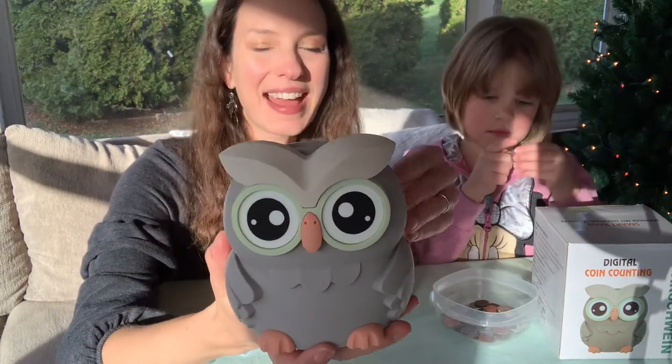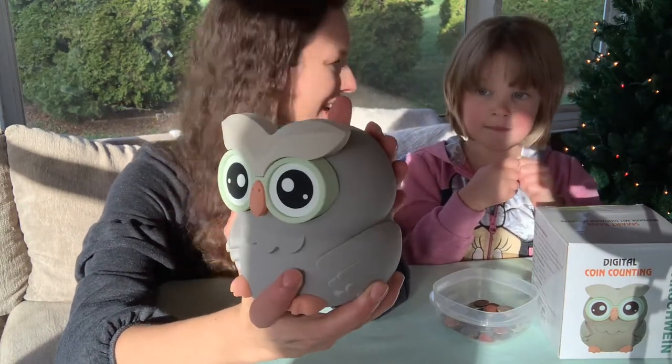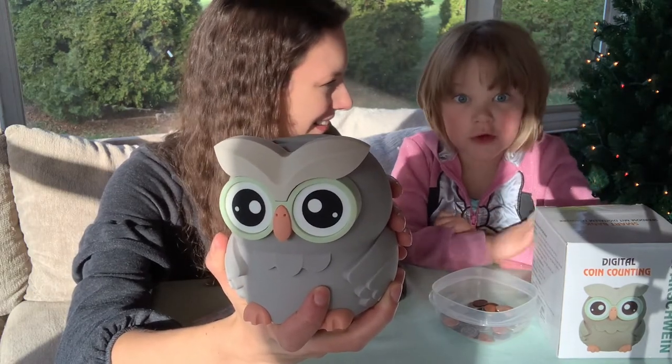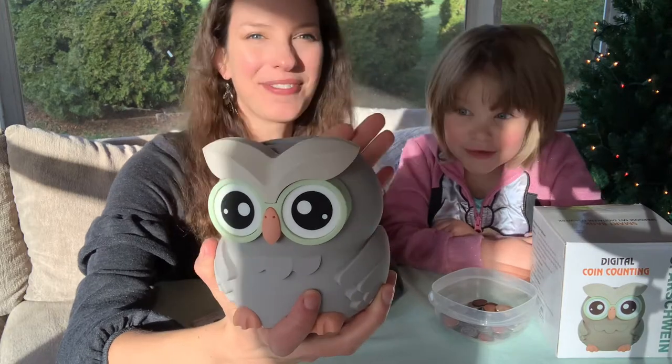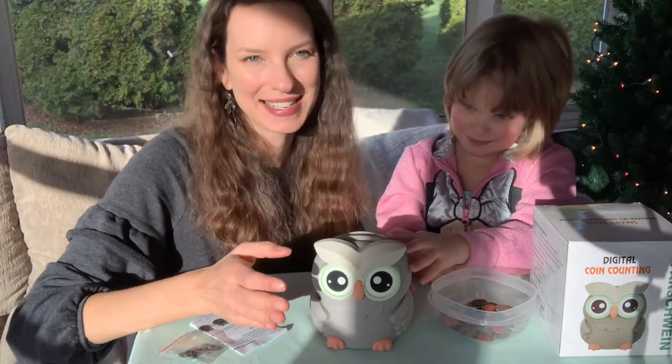We wanted to go ahead and show you that this is very well made. It kind of has an interesting outer texture — it's super smooth, you guys. It's very smooth and the plastic is also really durable, so it's great for kids' hands as well.